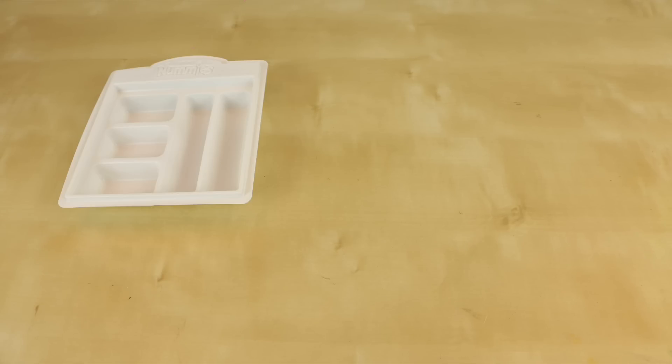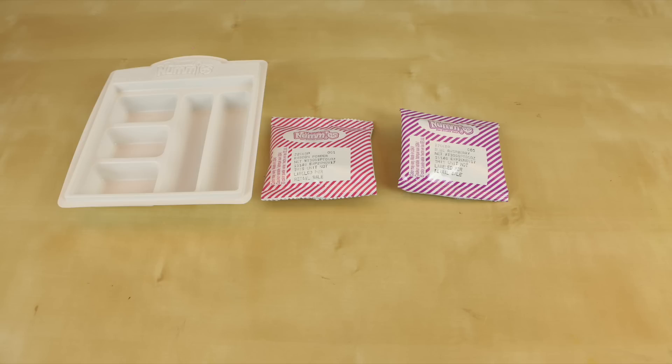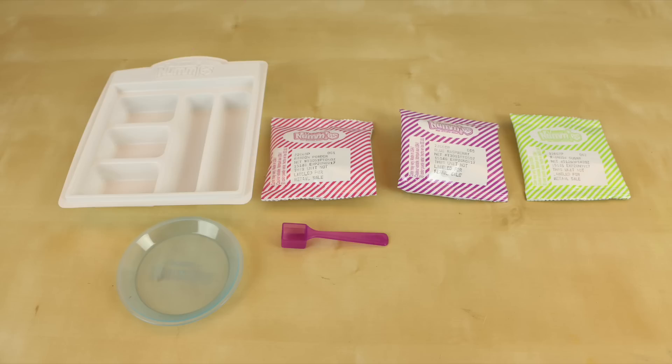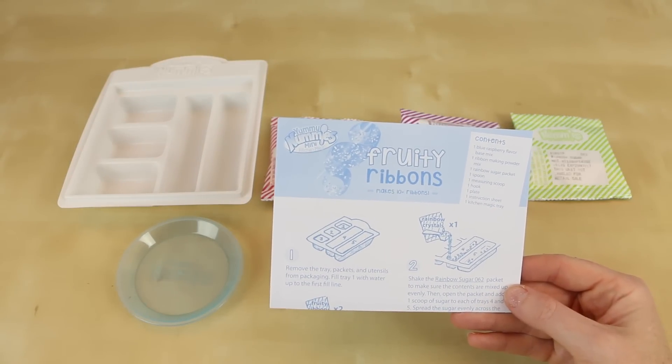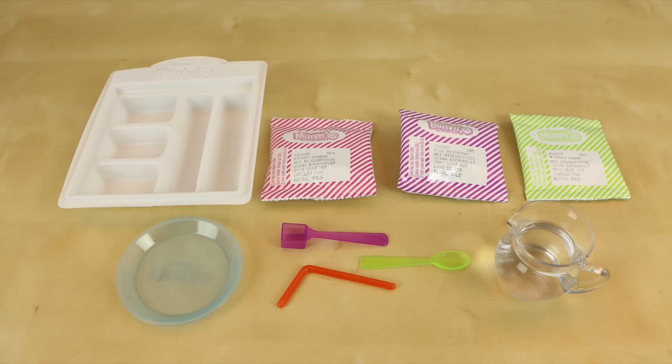Inside the box you get one plastic tray, one packet of ribbon making powder mix, one packet of blue raspberry flavor base mix, one packet of rainbow sugar crystals, one plastic plate, one measuring scoop, one plastic hook, one plastic spoon, and of course some instructions on how to make your fruity ribbons. You will also need to provide some water.